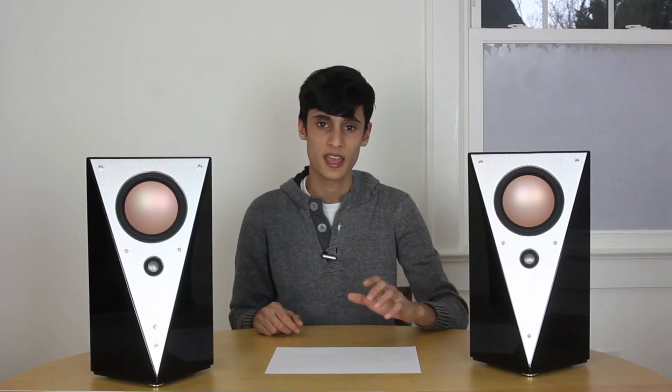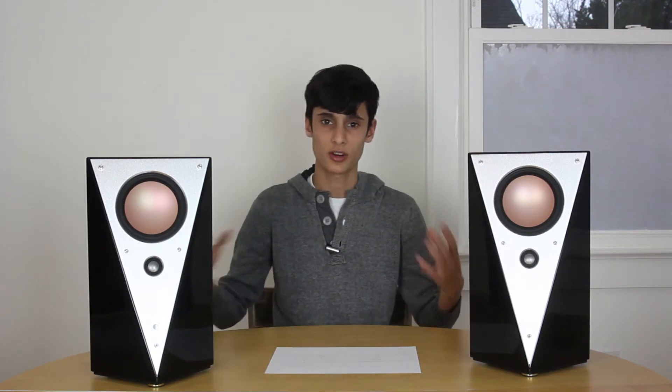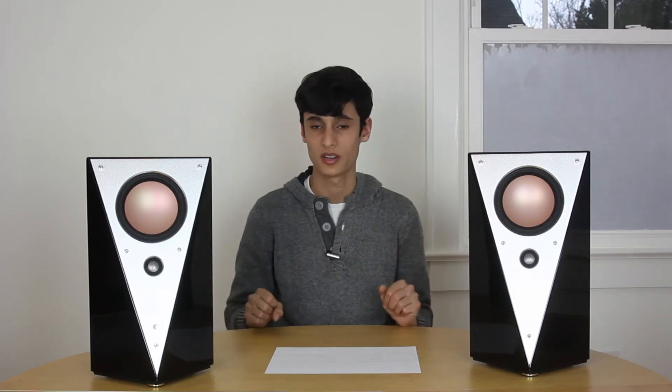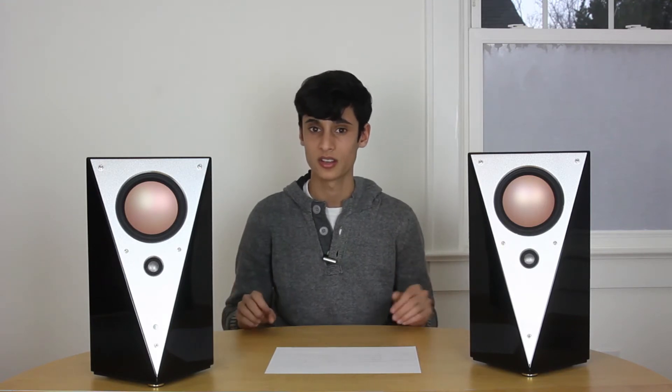On the front of the speaker there is a nice textured aluminum plate that's triangular and on a slight angle, and it really makes the speakers look modern and pop. It's a really nice contrast against the piano black glossy finish.